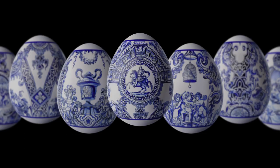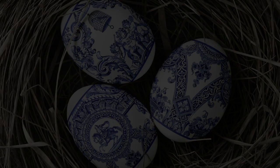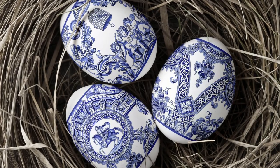The texture of the tile and the shell of the egg visually overlap, thereby making the egg look impressive, elegant and concise.